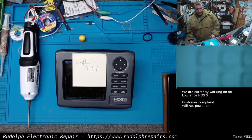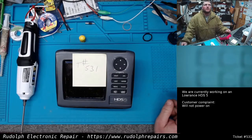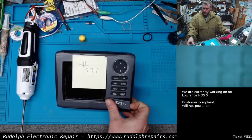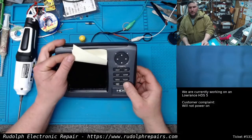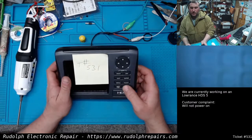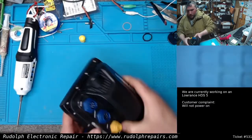We have a lower-end HGS 5 on the bench. It's almost 11:30 at night - putting in some long hours. Customer complaint on this unit is it will not power up. It's actually a repeat customer; we resolved another issue for the same customer on a different unit. They sent in this HGS 5. Pressing the power button, I see about 700 to 800 milliamps being drawn. When I release the button, nothing.